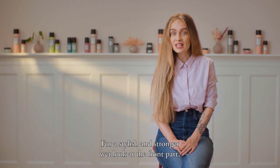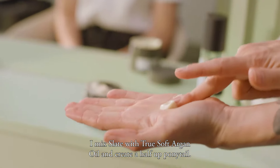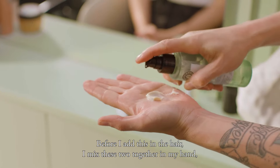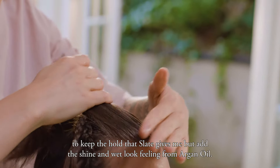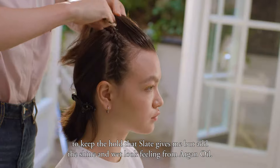For a stylish and extra strong wet look at the front part, I mix slate with true soft argan oil and create a half up ponytail. Before I add this in the hair, I mix these two together in my hand, like I'm creating a new formula — to keep the hold that slate gives me, but add the shine and wet look feeling from argan oil.